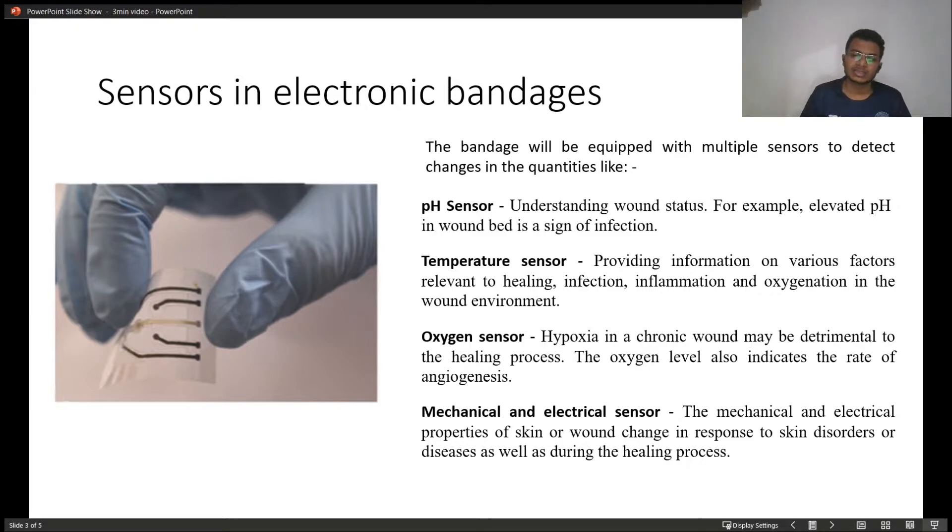Electrical and mechanical sensor. The electrical and mechanical properties of the skin or wound change in response to skin disorder or disease, as well as during wound healing. This is calculated by these sensors.